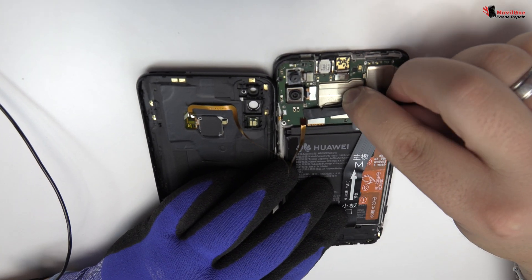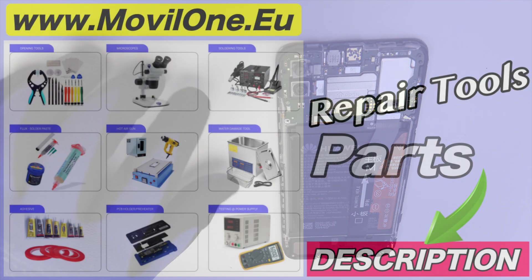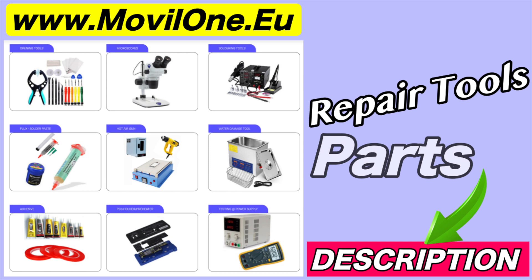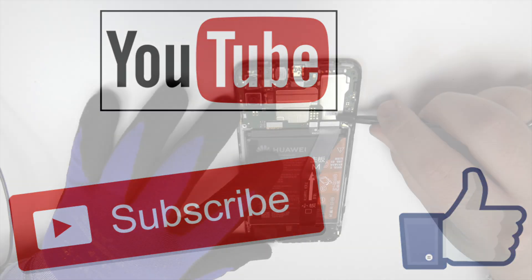This is the fingerprint sensor connector. In the description I leave you the links of the tools and spare parts that we use. If you liked the video, don't forget the like. Thank you!